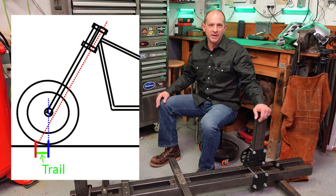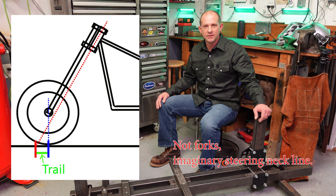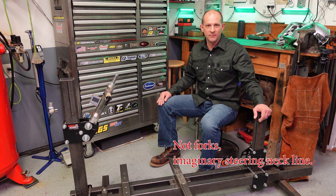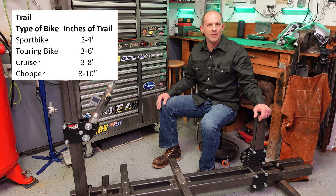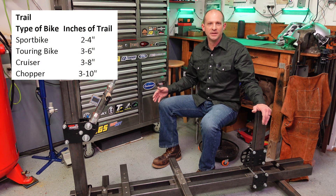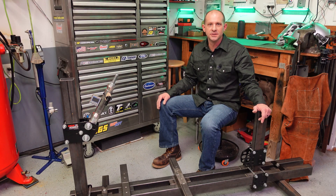Positive trail means the axle is behind the point where the forks intersected the ground, and you never want negative trail — a situation where the axle is in front of that ground point. Typical trail sizes: sport bike two to four inches, touring bike three to six inches, cruiser three to eight inches, and a chopper four to ten inches.